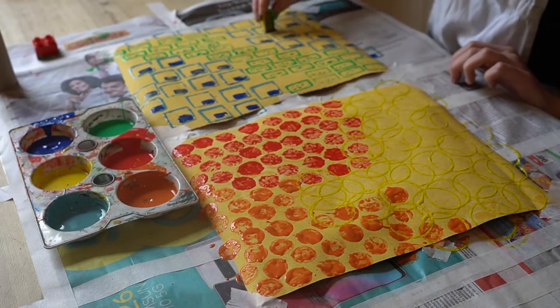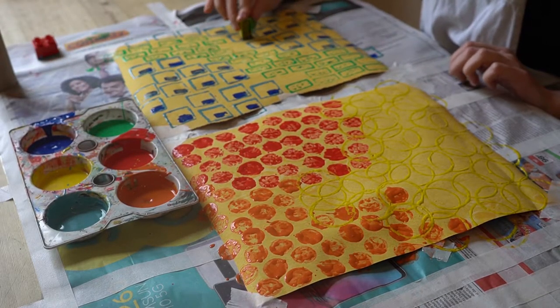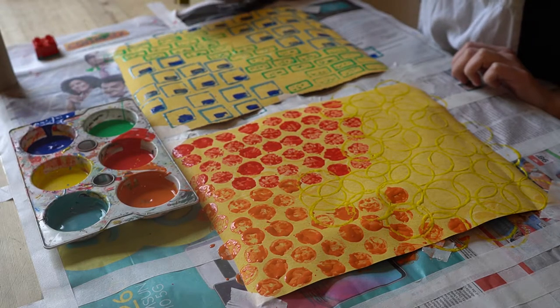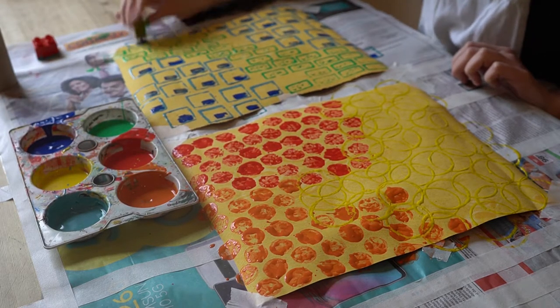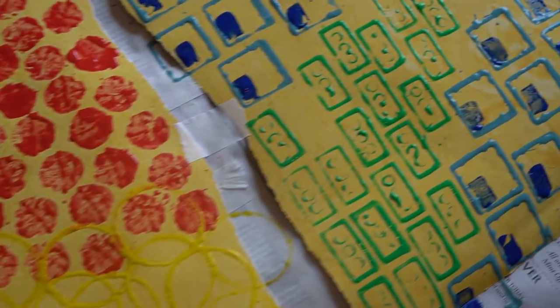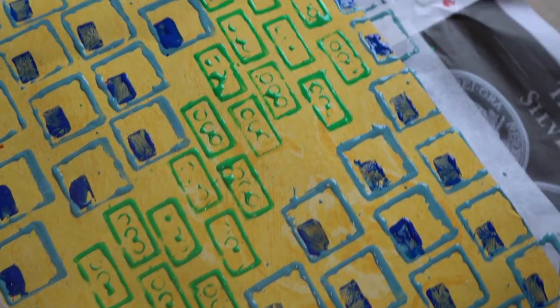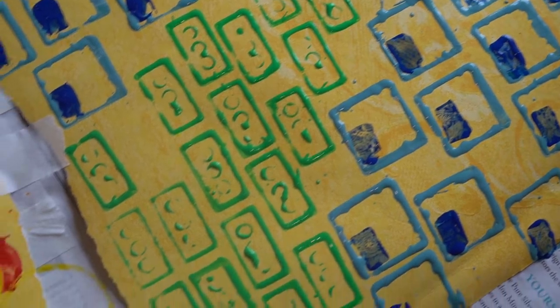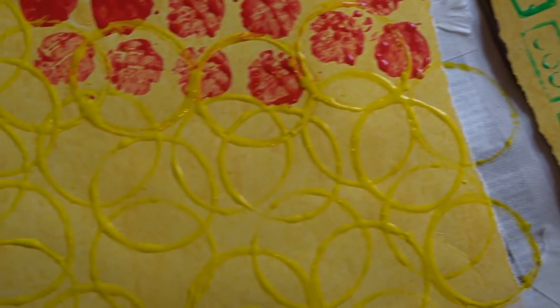As you can see here, I've made two different paintings using different colours and different shaped objects. You could actually make a whole series of paintings using different objects and found materials from your house. And there we have it — my two Yayoi Kusama inspired paintings using lots of different paint colours and materials to create repeating patterns.